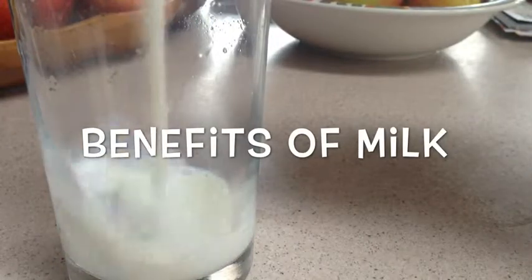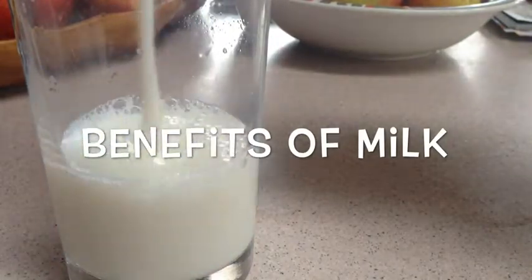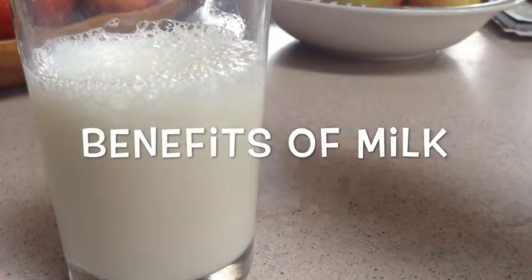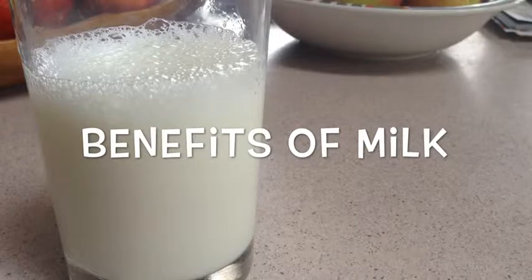Benefits of milk include hydrating and nourishing the skin, soothing irritations, exfoliating dead skin cells, and giving the skin a natural glow.